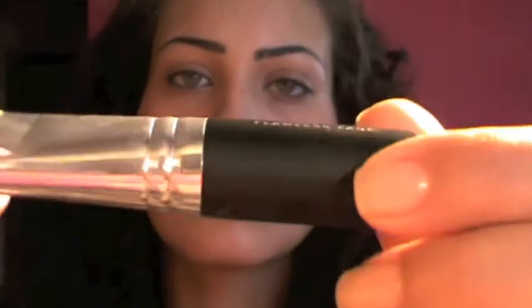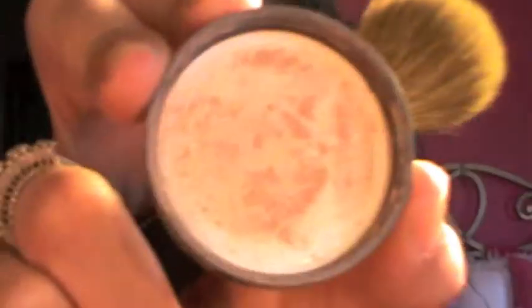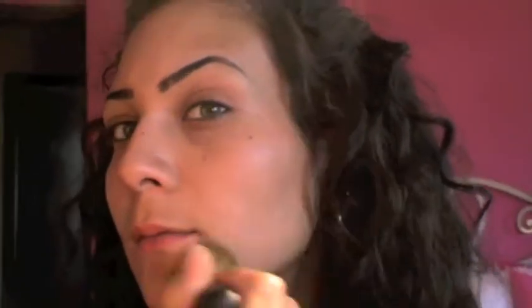Now I'm gonna take this brush from Bare Minerals called Flawless Face and my Bare Minerals foundation in Medium Beige. I'm gonna take what's in the cap — not a lot — tap the excess and apply it all over your face. I love to use this in the summer because it's very soft, doesn't look like you're wearing any foundation, and it gives a flawless look.